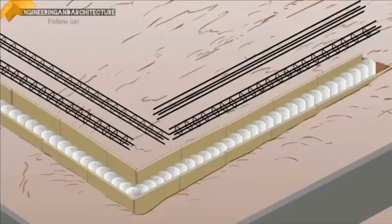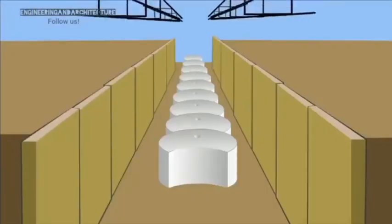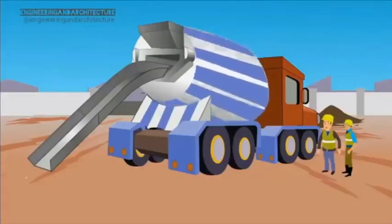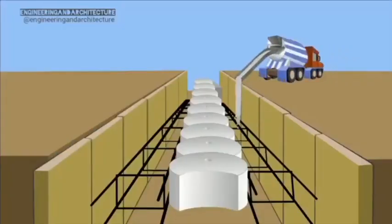The process starts with the construction of a shallow guide wall. The EPS forms are used to shape the inner curved face of the guide wall. With the reinforcement in place, concrete is poured around the forms to complete this stage.